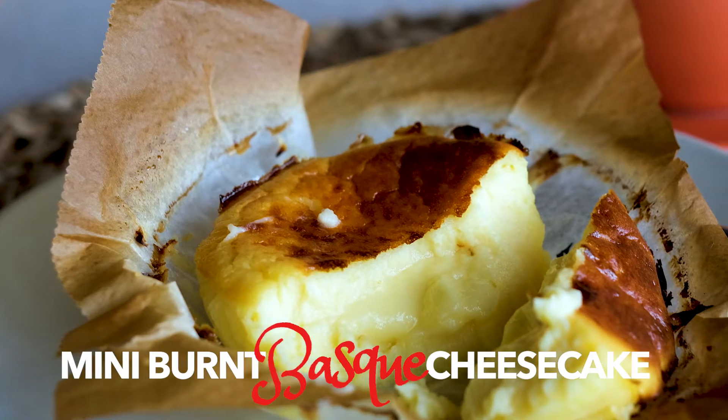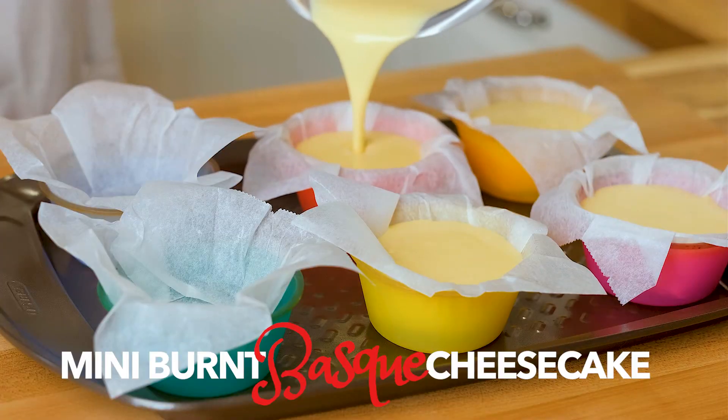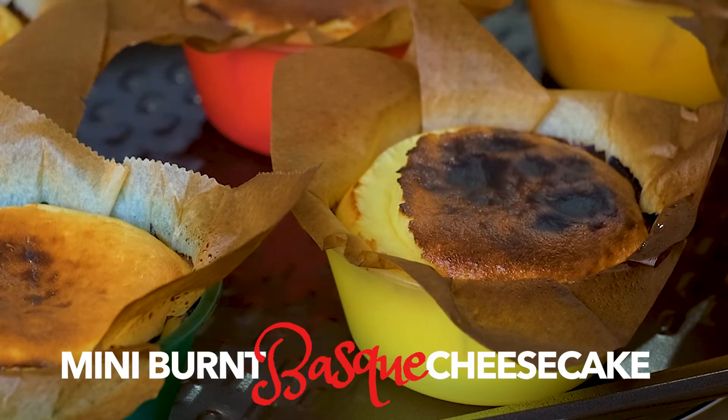I never thought I'd burn a cake and still serve it for a party, but these creamy cupcake-sized versions of the world-famous Basque cheesecake from Spain are just the way to do it.